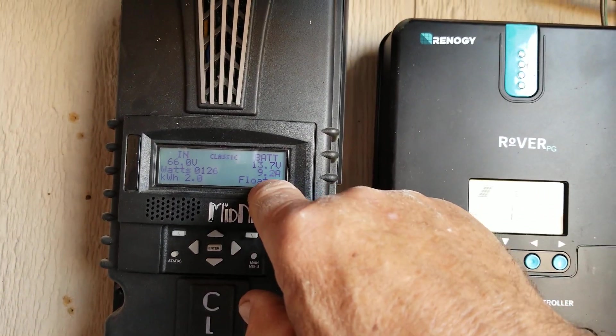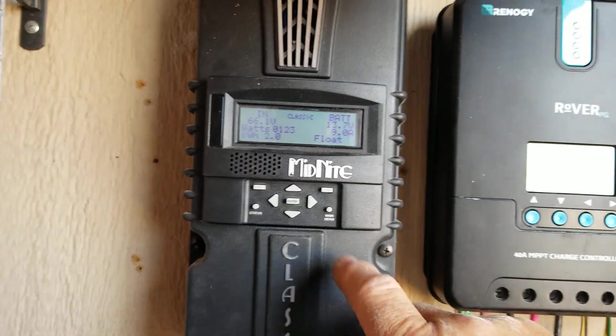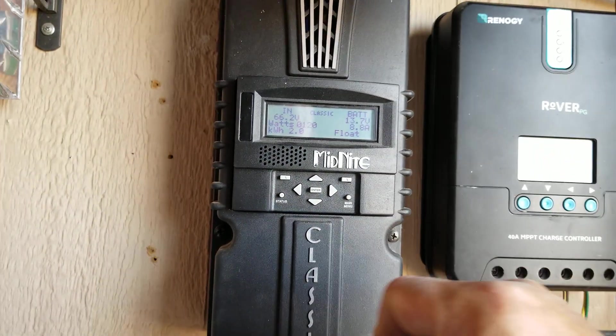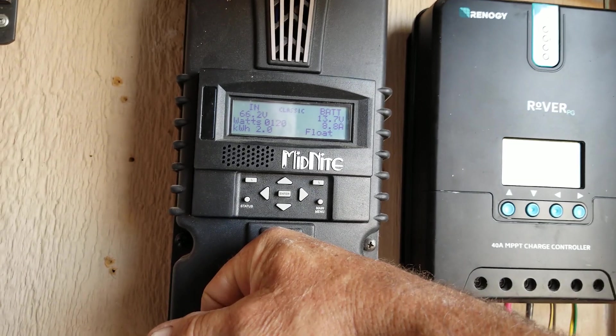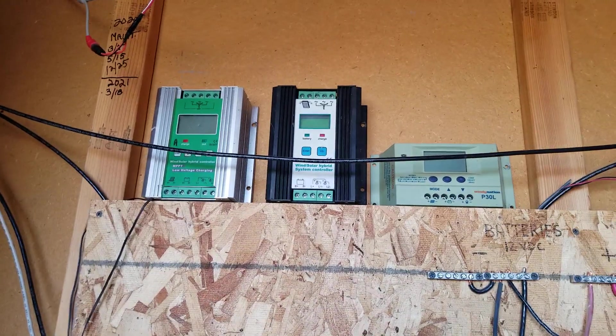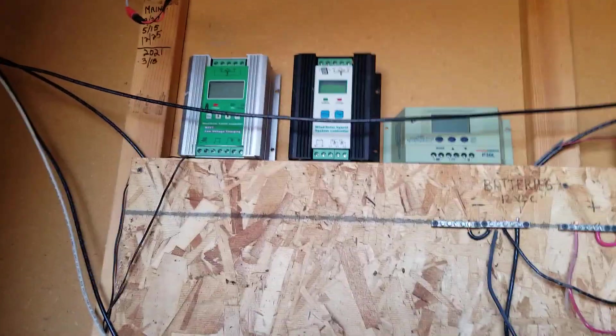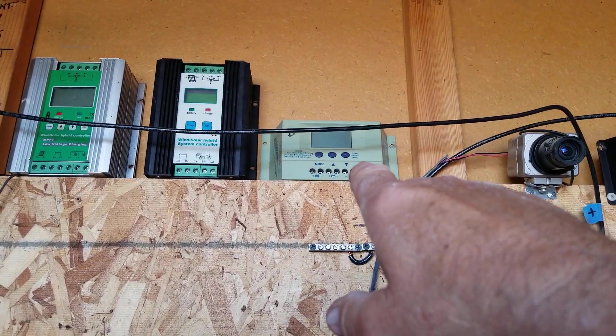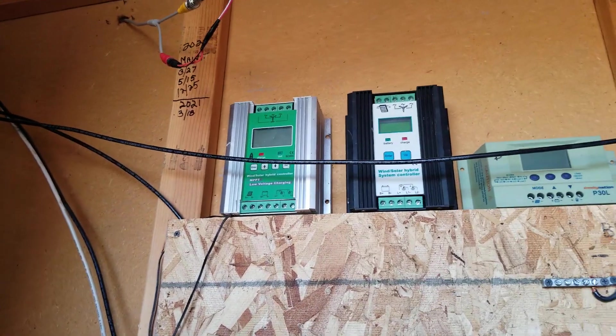Same thing with this one — it says float. But trust me, your best bet is to save your money and buy a Midnight Classic before you buy junk like that from China. Those things do not do you many favors. That Windy Nation little PWM actually worked better than both of those hybrid controllers up there.